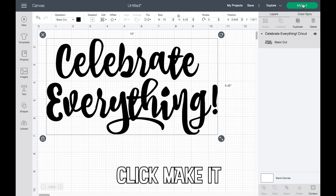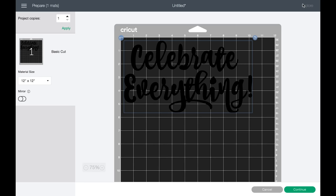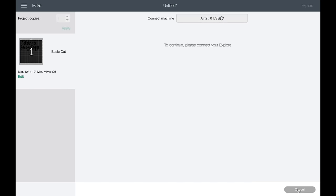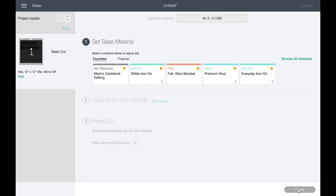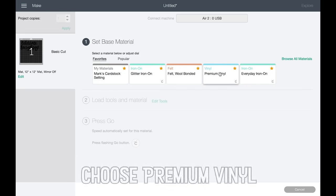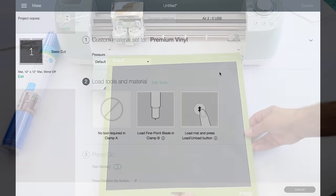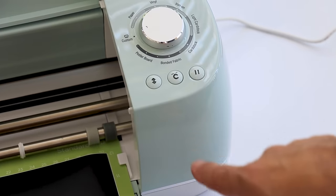Next I click Make It in the upper right corner, which allows me to double-check my layout. Then I press Continue on the bottom right corner, where I can select my base material. Since I use premium vinyl quite a bit, it's already favorited. Next I load the mat and let my Cricut Explore Air 2 make the magic.